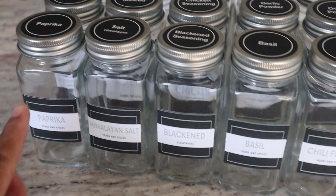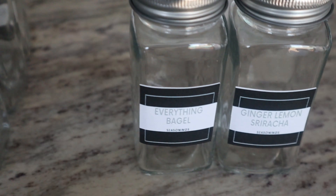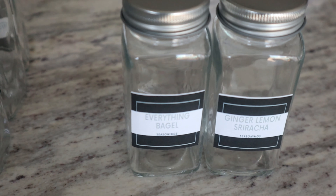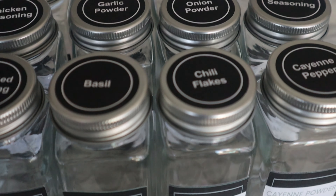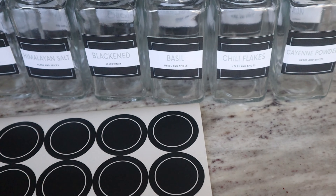I have finished labeling all of the jars. The only ones I still have to do are these two — they were very specific so I didn't have a sticker for them, and I'll just have to make them. It came with these blank ones, but I want to take the time to make them with my Cricut so they look very similar to the others. I don't want them to be completely different, so I'll save that for another time.